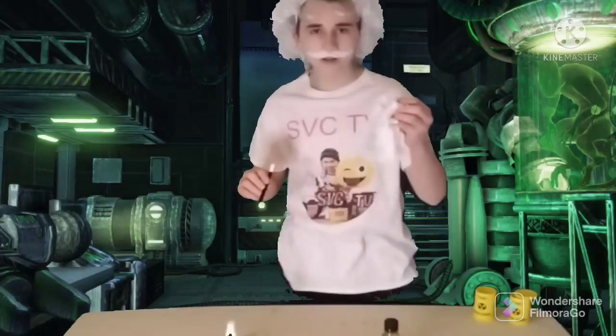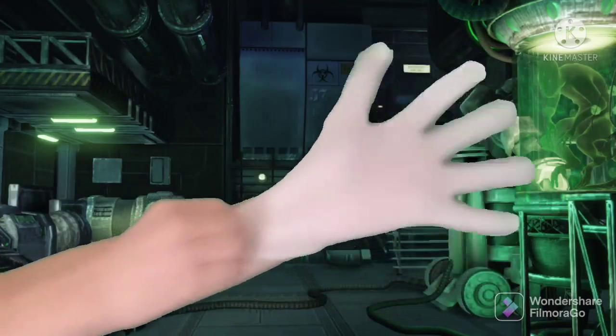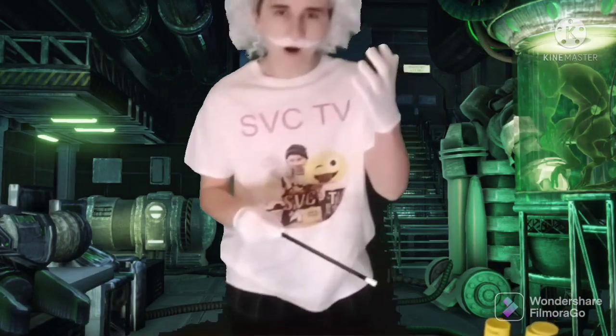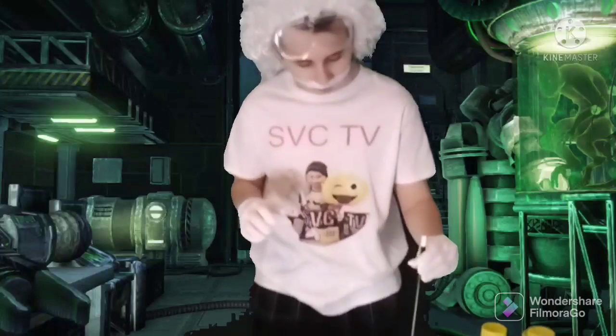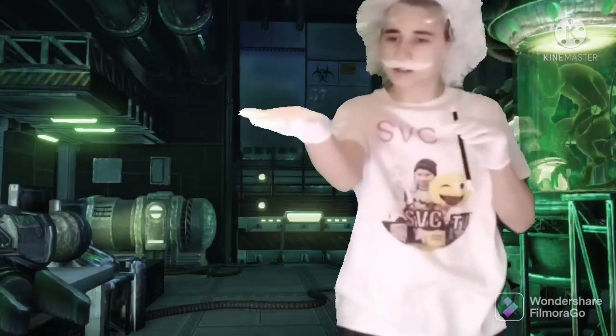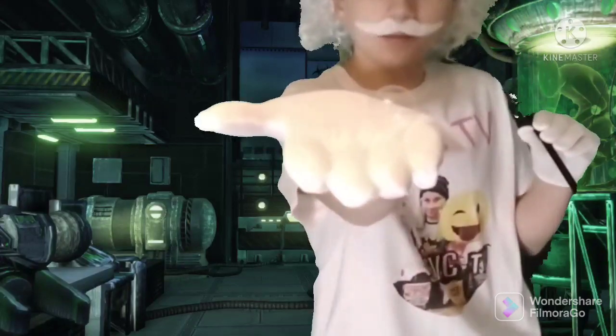See? It doesn't work. Now let's add the magic gloves. And now I have the magic gloves on. Let's see if this works. One. And as you can see, I'm holding a bubble.